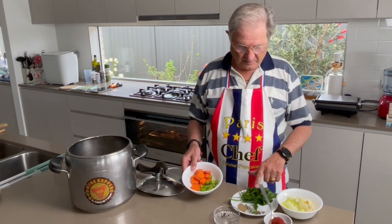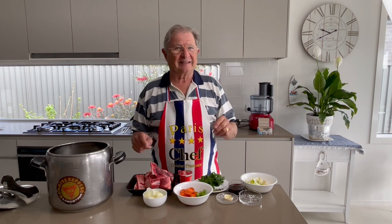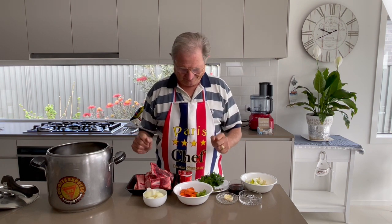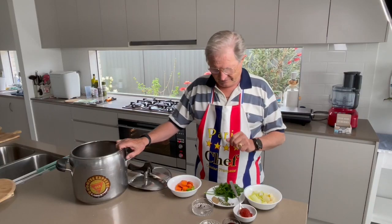Parsley, thyme, pepper, bay leaves, and tomato paste. To help break down the animal protein and connective tissue, I use the acidity of the tomato paste — some people use vinegar. This helps provide a broth higher in protein and collagen. Collagen is a protein responsible for healthy joints, especially as we get older, so it's very good for your health to have a beautiful beef stock.